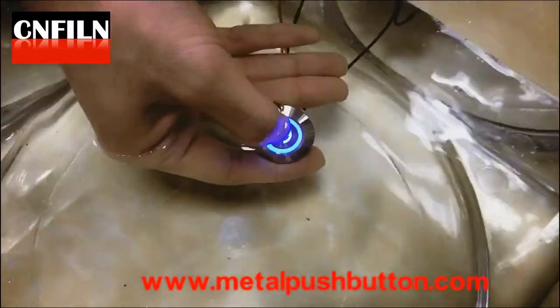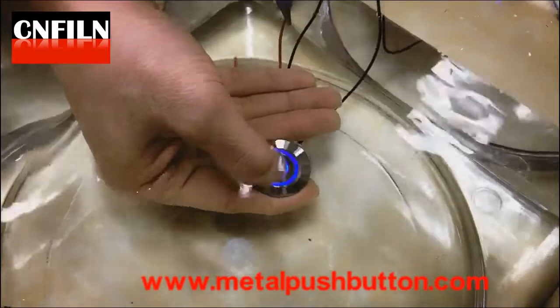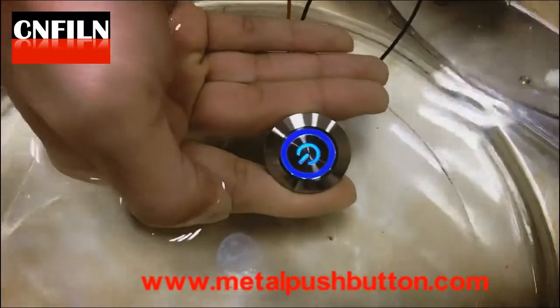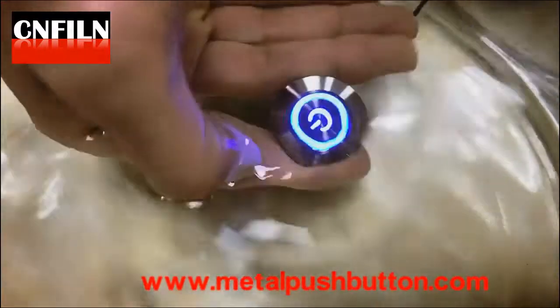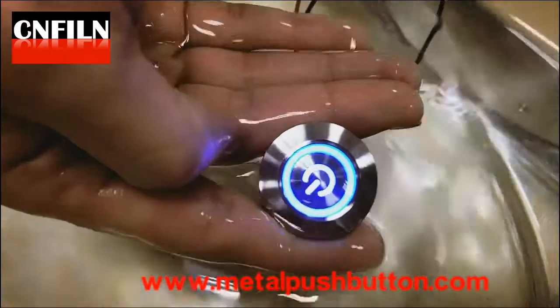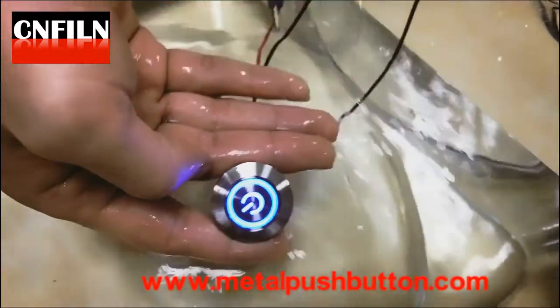It is developing for a new customer. The logo can be customized and it works in 12 volts or other voltages. 22mm and 30mm are put into mass production. Other sizes are just under developing.